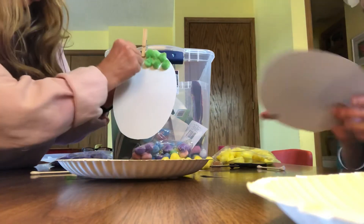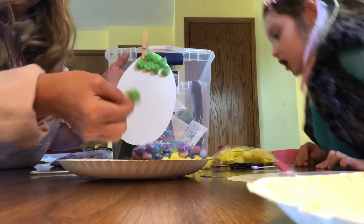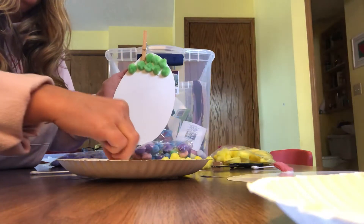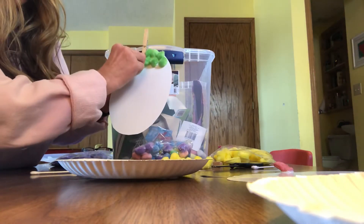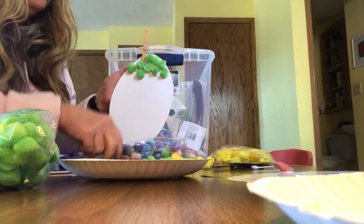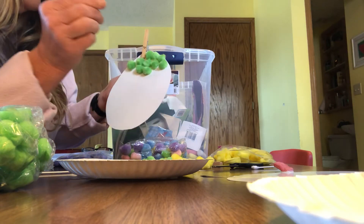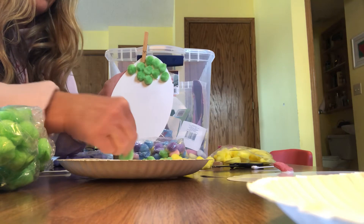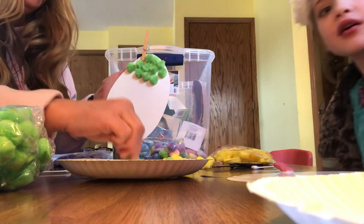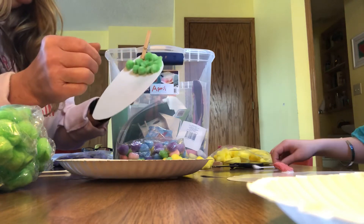So how has your homeschooling been going, Lila? It's going good. Do you get to see your class at all? We got to see my teacher online, and we watched it two times. My teacher's named Miss Ross. Hey Miss Ross, hope she's having a good day today!